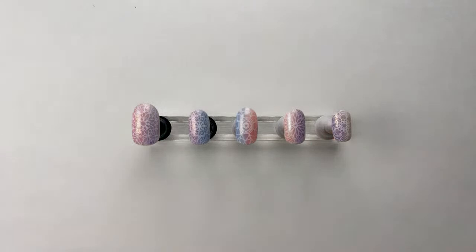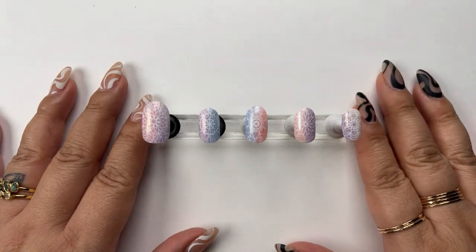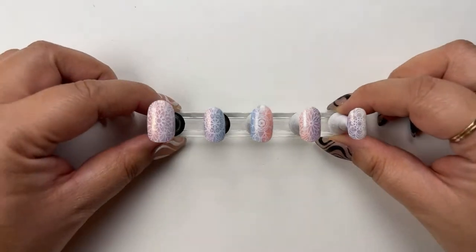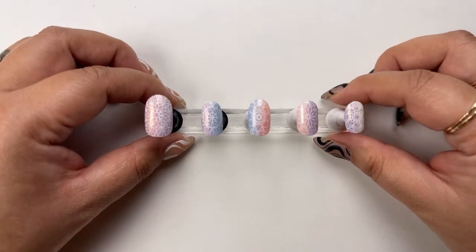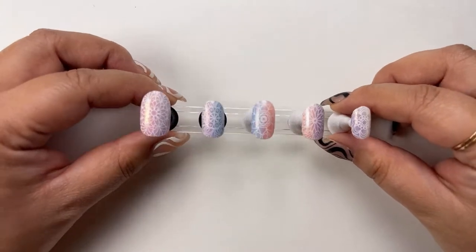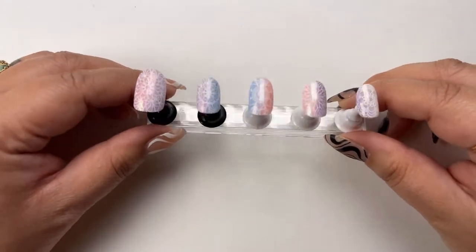I hope you guys really enjoyed this. I'm enjoying trying these other products — I think naturally I am such a product girl. It could be down to cleaning supplies, nail products, food, anything. I love trying new things and experiencing all of that, so I love bringing this experience to you. And to show you that stamping doesn't only have to be on Maniology products — if you have these polishes laying around or have been thinking about purchasing them, you can use stamping on pretty much any polish you would like.